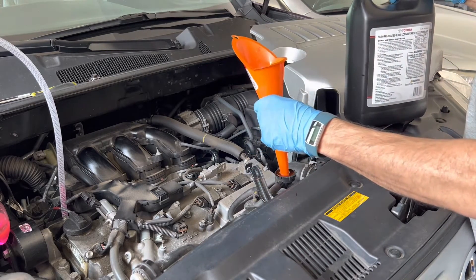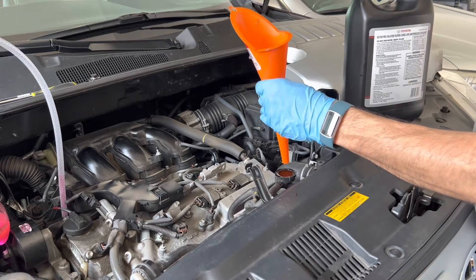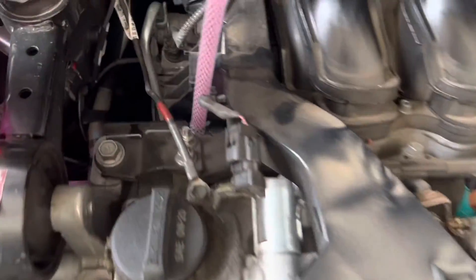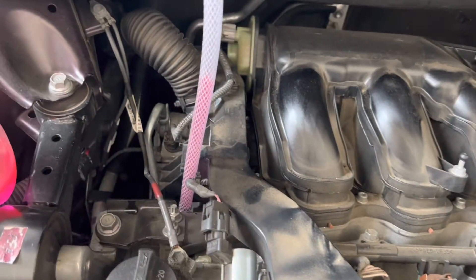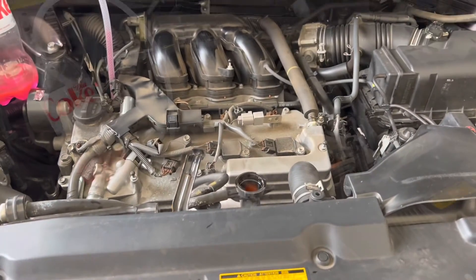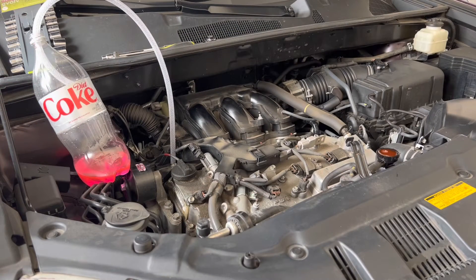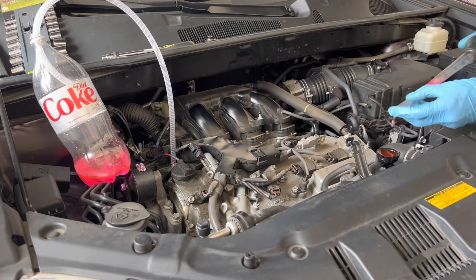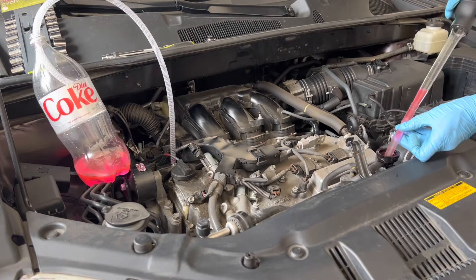It is full now. You can see it is at the same level, working as per gravity, and it is connected. All I need to do now is start the engine, bring it to operating temperature, and fill in more if required. I think it will take around 10 to 15 minutes before the engine reaches operating temperature and the thermostat valve, which is under there, starts opening up and the water circulates.